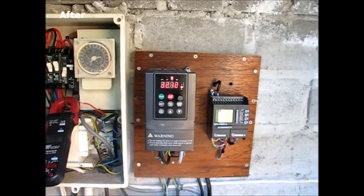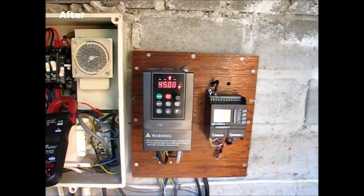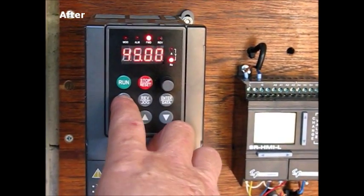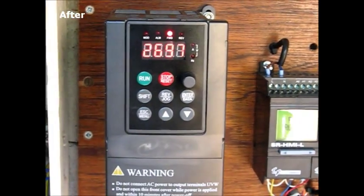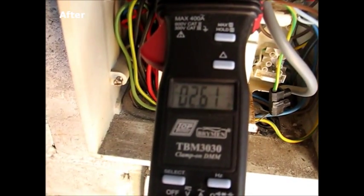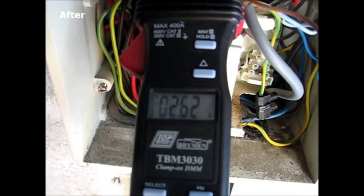The drive ramps up all the way to 45 hertz. At 45 hertz, the motor speed is 2,897 RPM. The amperage reading on the ammeter is 2.62 amps — considerably less than when the pump runs at its full speed on mains power.